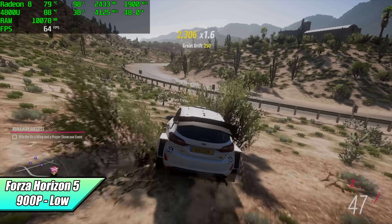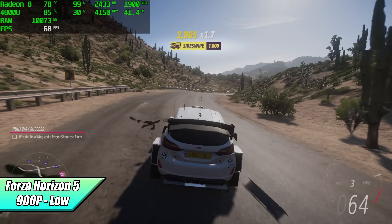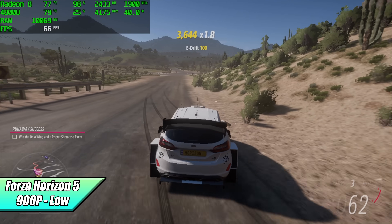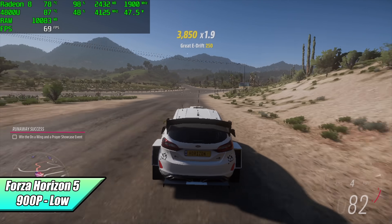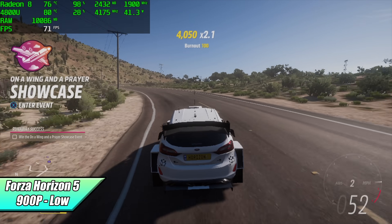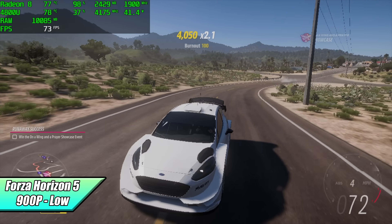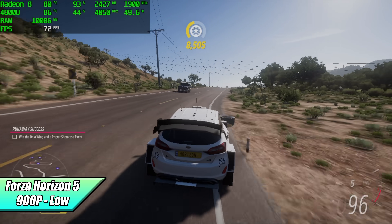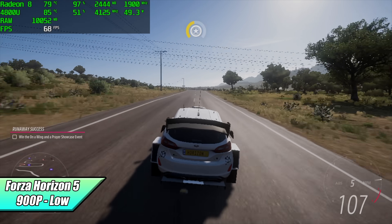Next up, Forza Horizon 5 at 900p low — I got an average of 67 FPS. We're only at 900p low settings, but it's still a really enjoyable experience. By the end of this video I want to do a little experiment: these Ryzen APUs do support FreeSync, and while it's not going to up your frame rate, it can make everything feel a little smoother without any kind of screen tearing, so we will take a look at that.